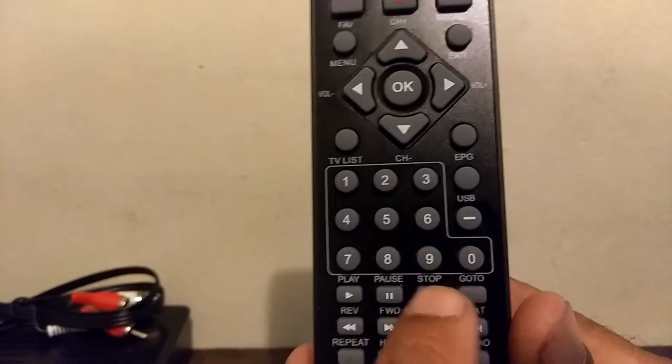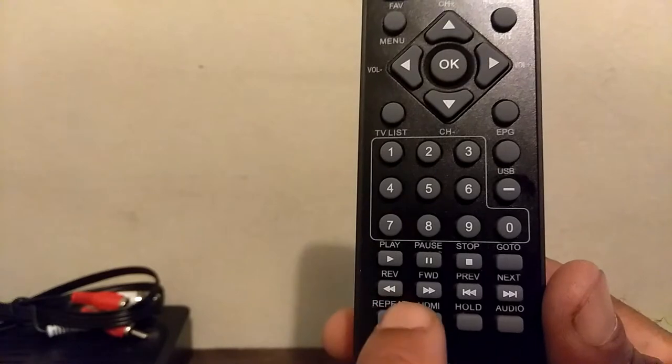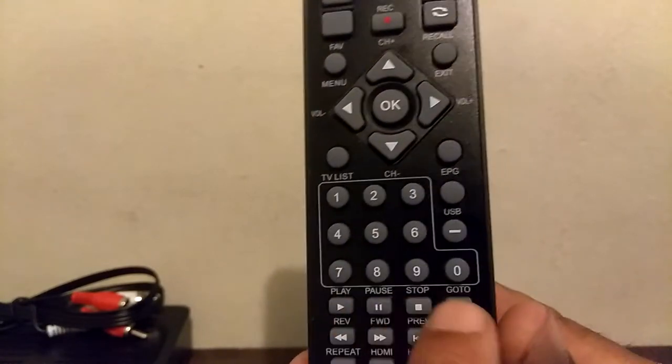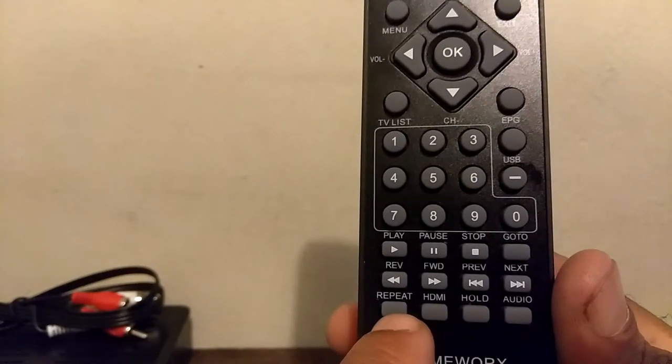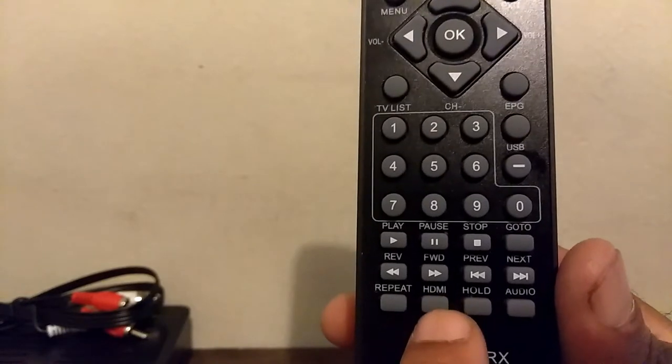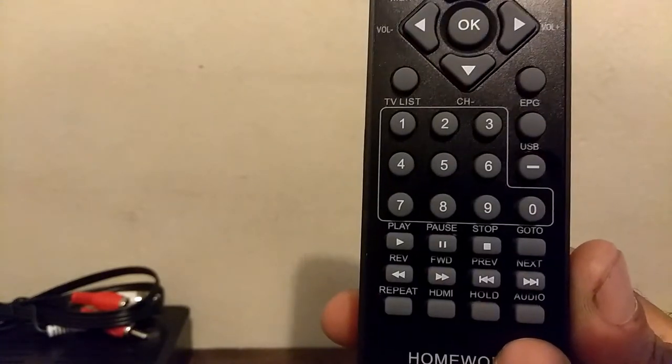You have your go-to button, and then your basic DVR or VCR-type keypad. Repeat, HDMI — I'm not sure about that function — your hold, and your audio button.